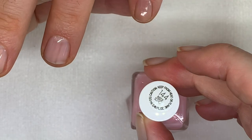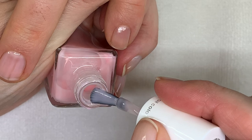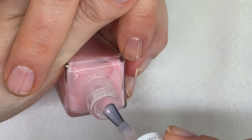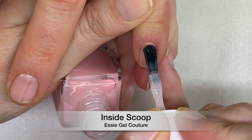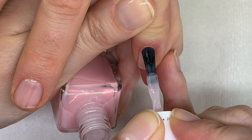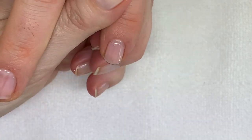This one is Inside Scoop — more fresh, more clear, more pinky. Actually, it's a cooler color — more dusty. This one also is very, very good. It does not streak, except on these nails.